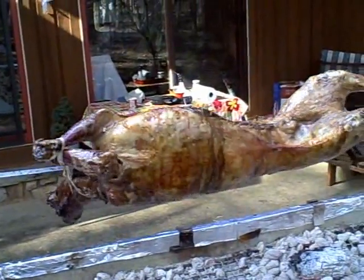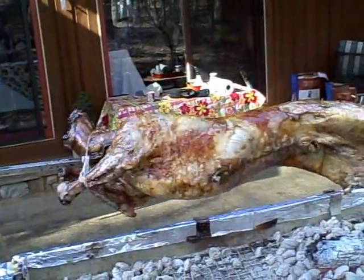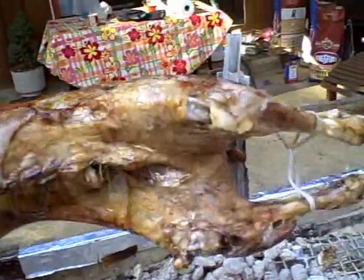I'm about halfway through the lamb roasting process. As you can see, the lamb is turning brown and it's dripping fat from several places. The joints are beginning to crack.